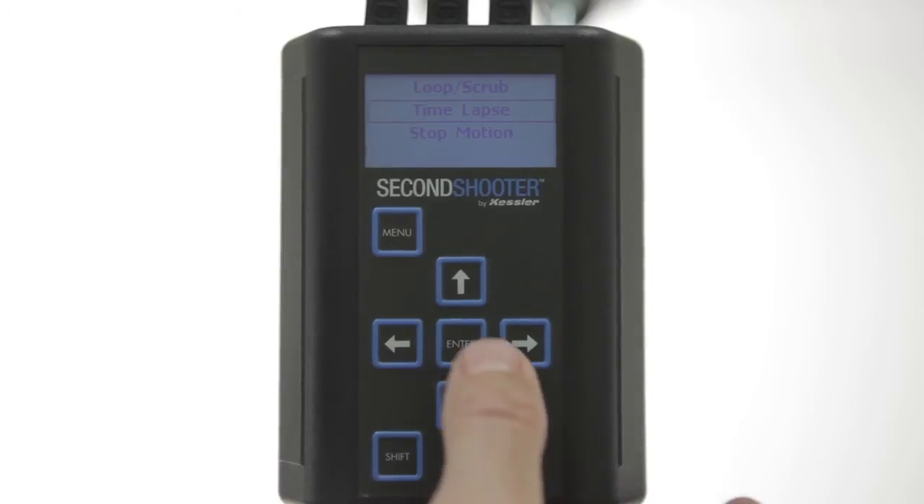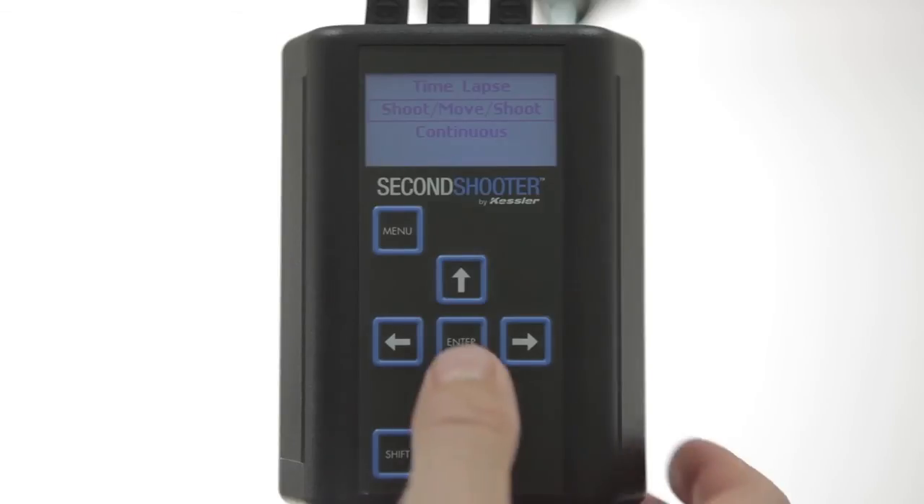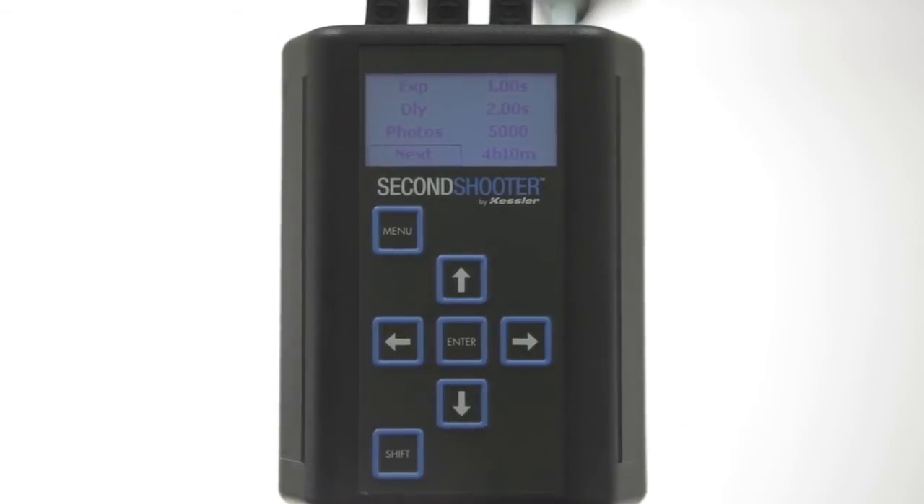We'll go to Time Lapse and click Enter. You have the option of doing shoot-move-shoot or continuous. We'll leave it at shoot-move-shoot. The next thing it asks you is exposure time. You want that set equal to or greater than what you have set in camera if you are in manual mode or one of the modes other than bulb mode.